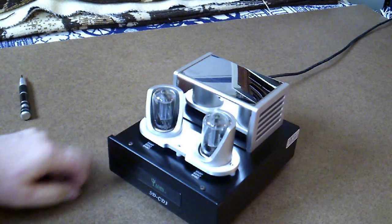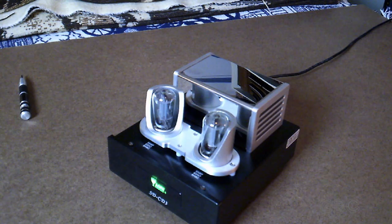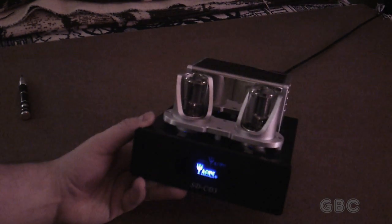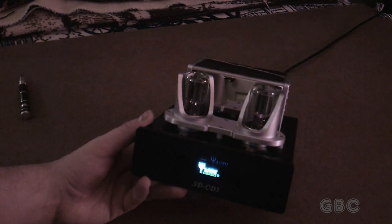Now I'll just plug it in and turn it on and hope it doesn't go bang. With the lighting I have here it's kind of hard to see, so I'm going to turn off my lights. And there we go. I don't know how well the camera picks this up, but you can see the LEDs are kind of going out of sequence, which is kind of neat — it's giving kind of a rolling motion to the lighting.